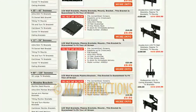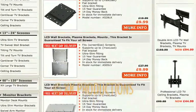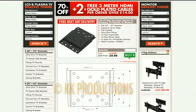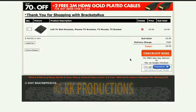To find out more information about the bracket, just click the red button. And then to add to cart, click the green button. It's as easy as that.